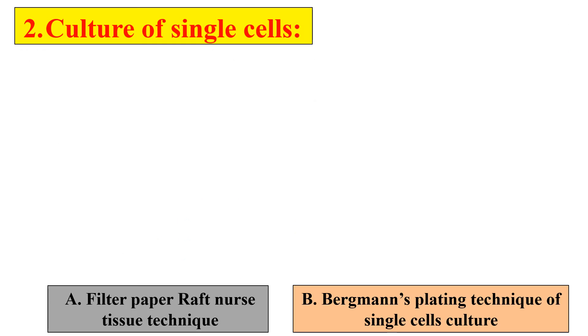To culture the single cells, we generally follow two techniques. First is the filter paper raft nurse tissue technique, and the other is Burzmann's plating technique of single cell culture. Let's discuss them one by one.